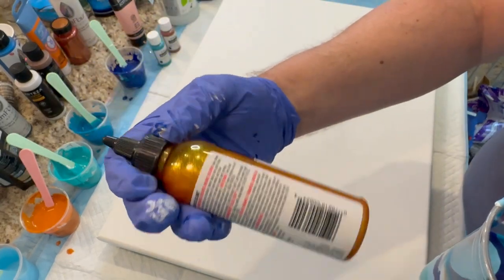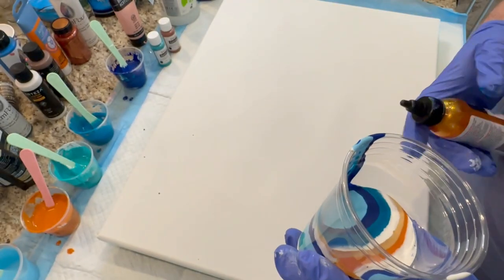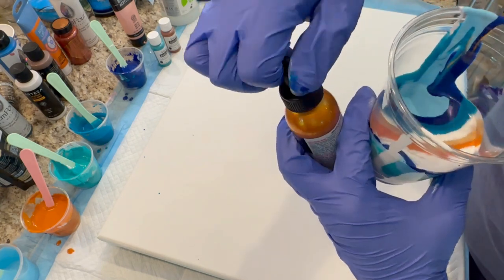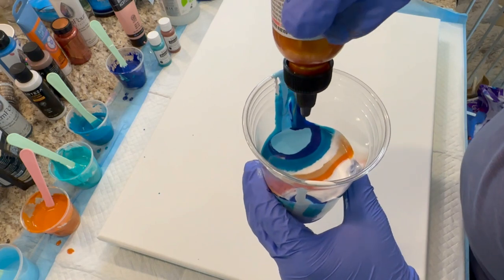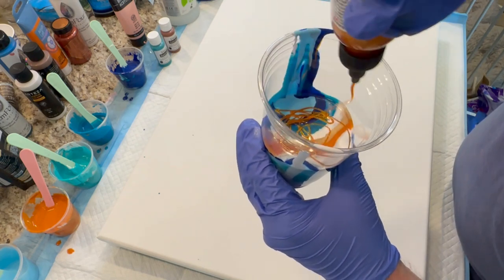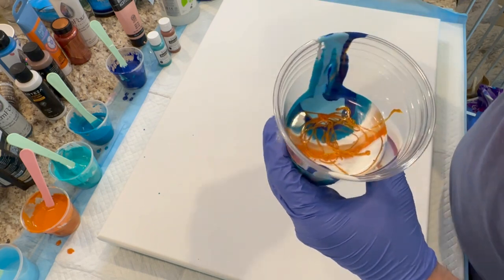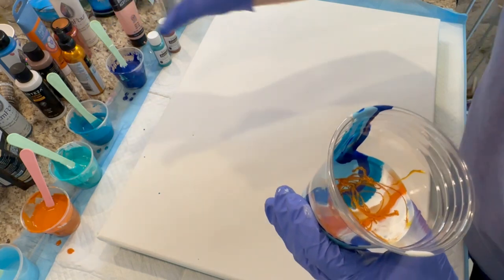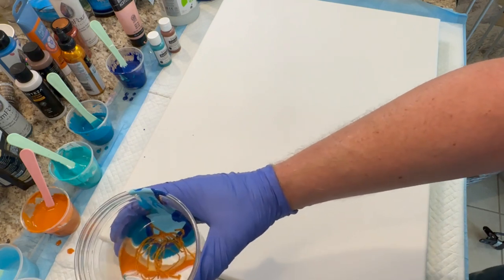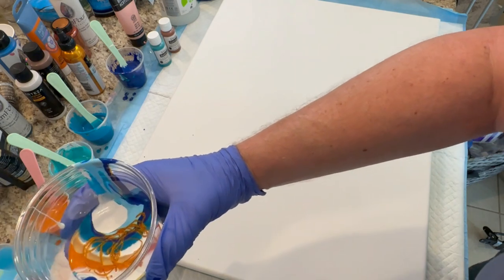Now this is something I am excited about for this pour — it's the Golden Gosling Unicorn Spit. You just add it kind of as is. I'm going to add it in the cup and just squirt it, kind of drizzle it around in the cup. It really adds some stunningly brilliant and shimmery effects to this pour. Be sure and stick around because a little bit later this pour goes through several different phases, and you're going to see me use this in another particular way.